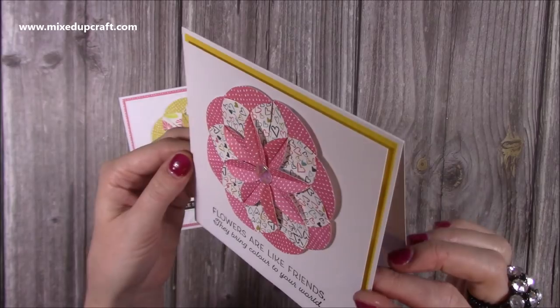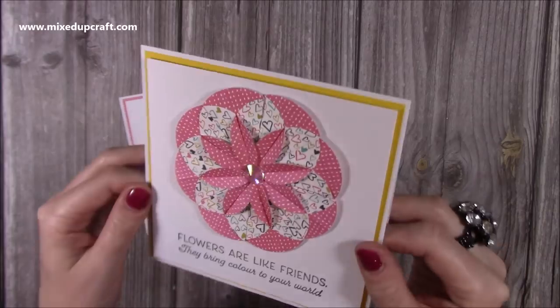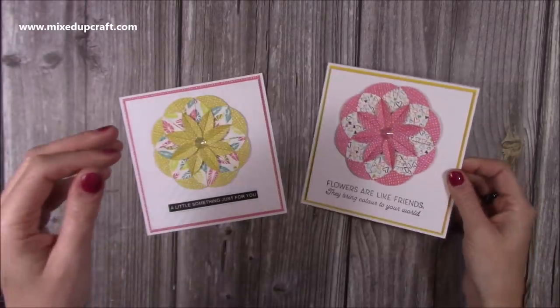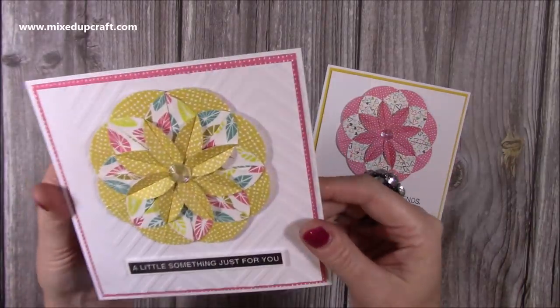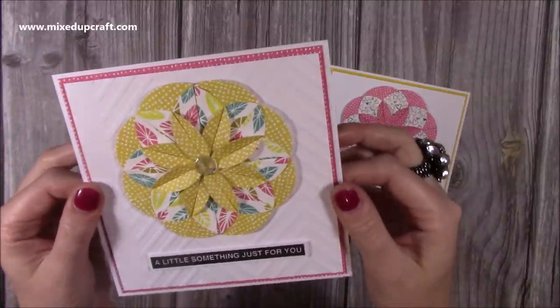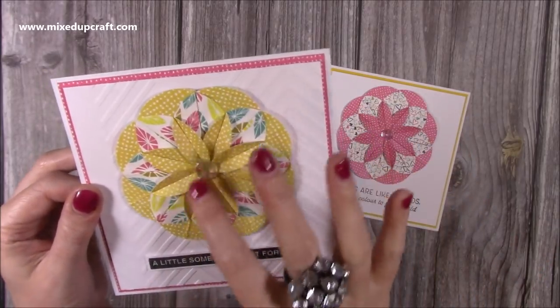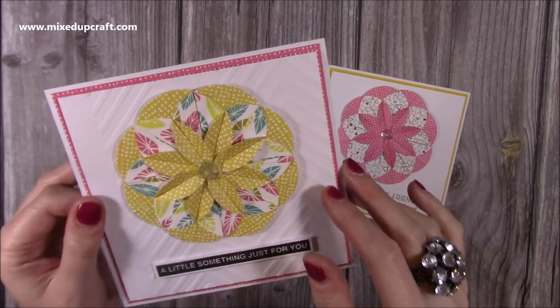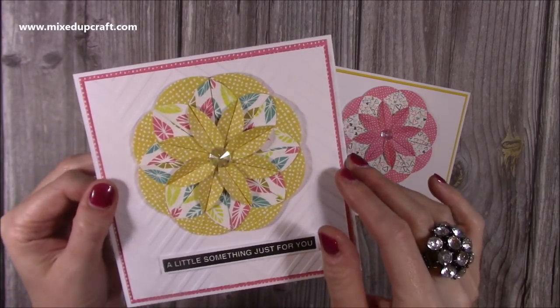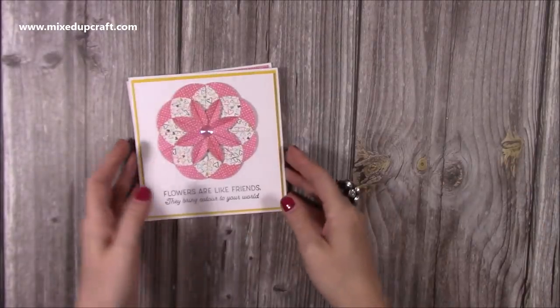It's a great way for using up your scraps — that's why I've put this as part of my scrap-it videos, because I didn't break into any of my larger papers for this. You want to use a double-sided paper, or if you're using origami paper it will have white on one side and colour on the other, because when you fold it you want to be able to see all of the folds and all the different sides. So yeah, just so it really stands out.